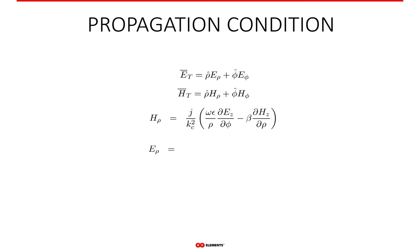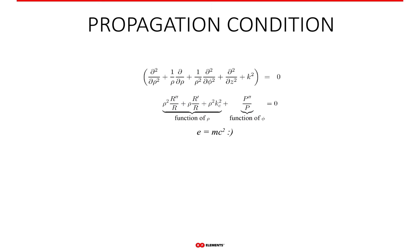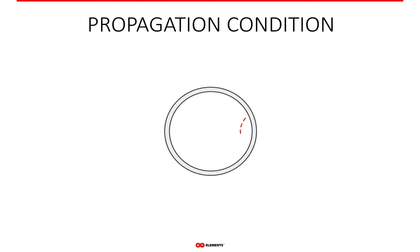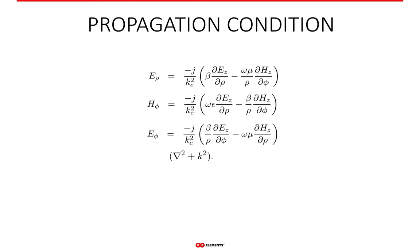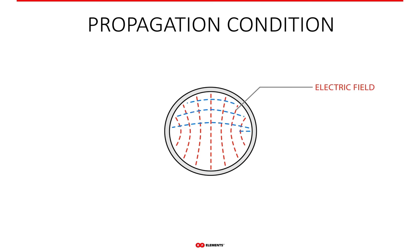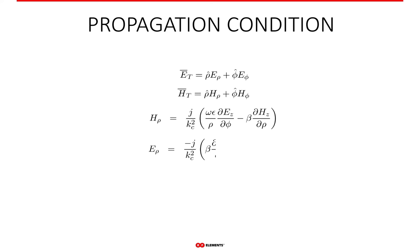The cutoff frequency can be calculated exactly from the equations that describe how the wave travels inside the waveguide, and we can also calculate how the fields are distributed inside the waveguide. It all starts with the famous Maxwell's equations, which describe how electric and magnetic fields are created and how they relate to each other. If an electromagnetic wave propagates inside the waveguide rather than through free space, we say that the waveguide creates boundary conditions, which can be transformed into mathematical equations and inserted into Maxwell's equations. After some complicated math, we get the solution that describes the field distribution inside the waveguide and the conditions that must be fulfilled for these fields to exist.